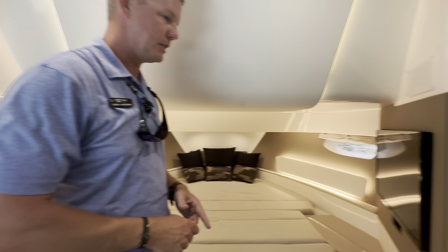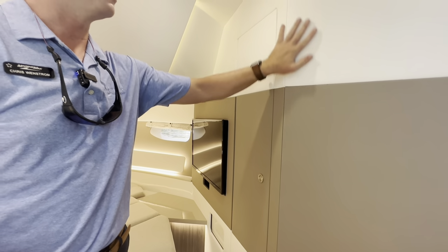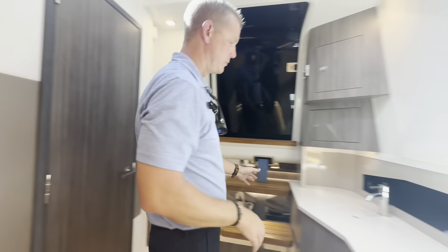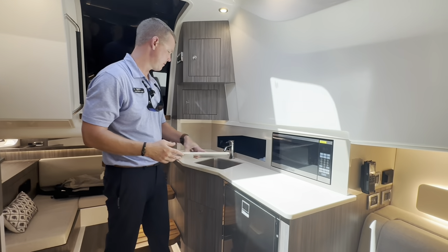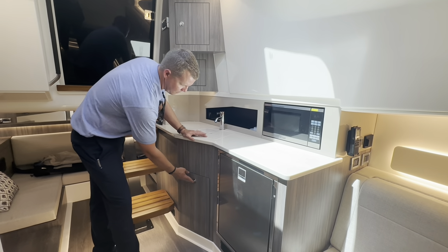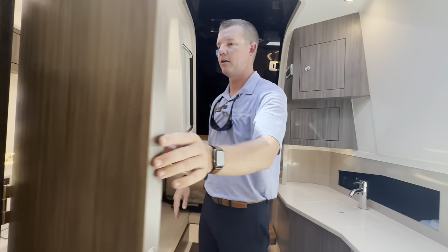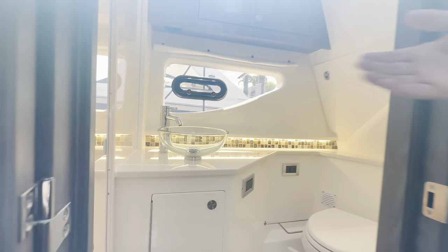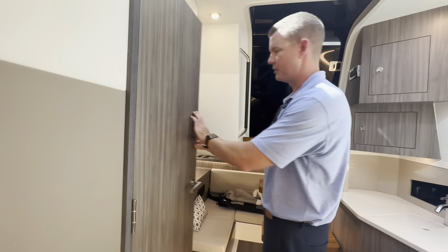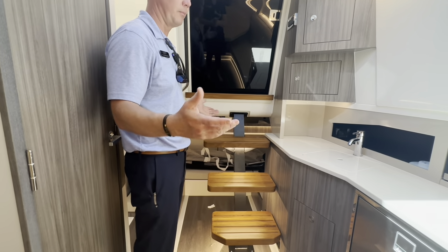Down below there's a Samsung flat screen TV and a hanging closet. All of the interior is covered in noise-deadening material to reduce vibration from outside and keep it quiet for sleeping. There's a beautiful summer kitchen with a sink, storage underneath, microwave, additional refrigeration, and a pull-out trash receptacle. A skylight brings in natural light, and the head features a separate shower with a nice tile backsplash. Under the staircase, observer seats convert into a berth to allow four people to sleep comfortably.